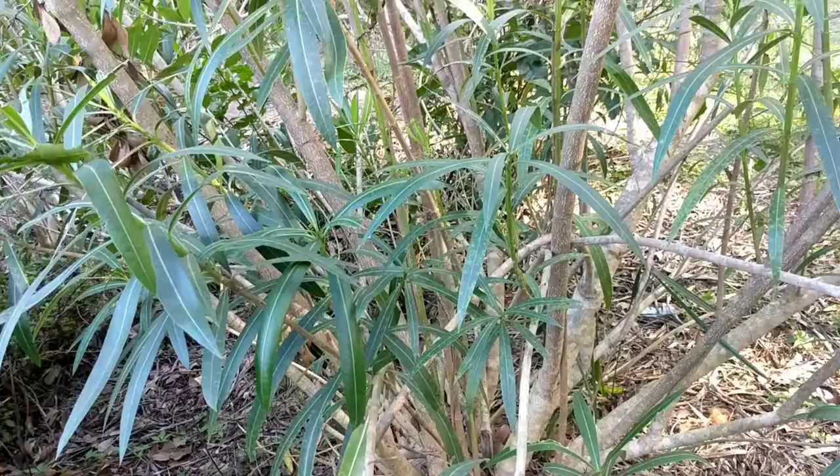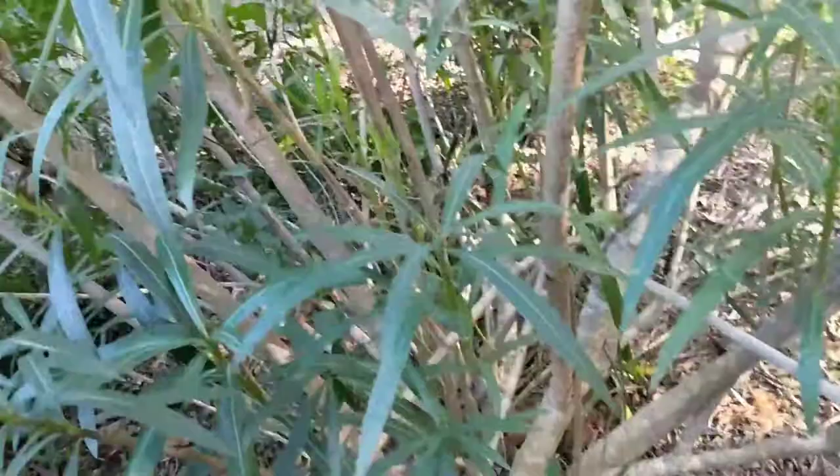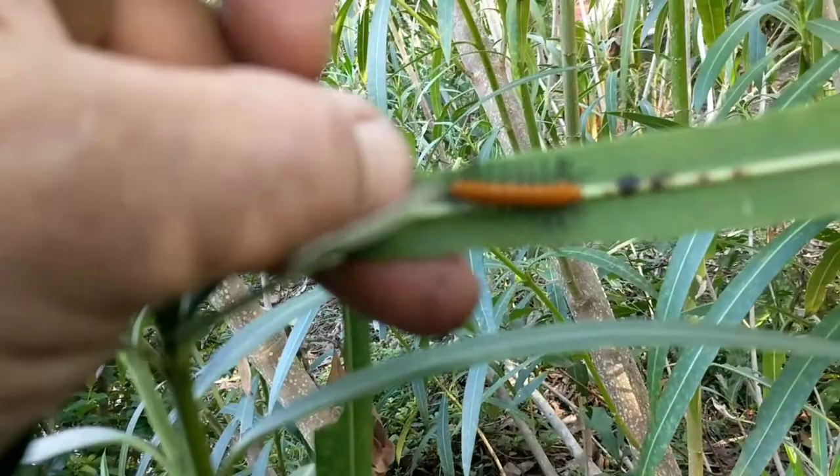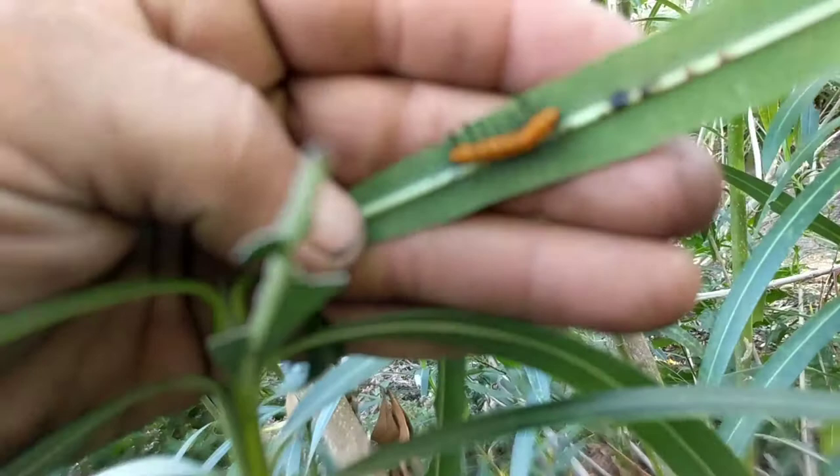The polka dotted wasp moth actually starts its life on the oleander plant. A mature moth that has bred will lay eggs on the oleander plant and then produce these beautiful little caterpillars. I don't know for sure if this is the only plant that the polka dotted wasp moth can grow or live on.